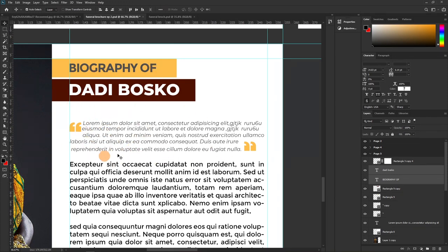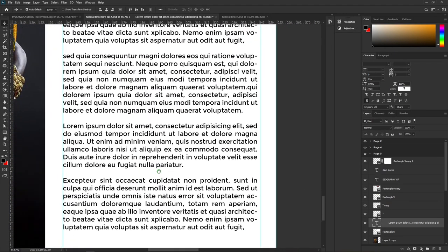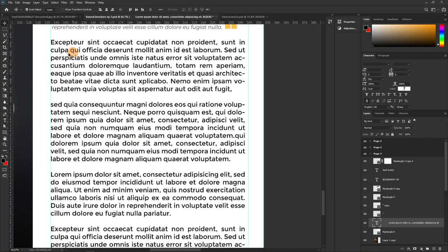If there's more biography content than fits on one page, create another page without the picture and use columns for the text. Let me demonstrate quickly: create a new layer, reduce the brush size, turn everything off so we can sketch it out. If we were to have a new page, this is how it would look — columns of text side by side.